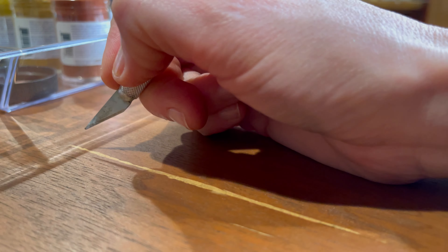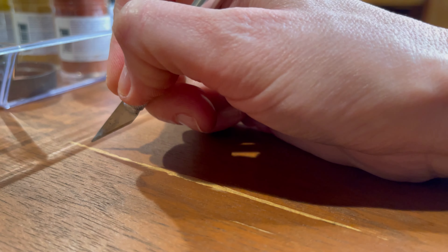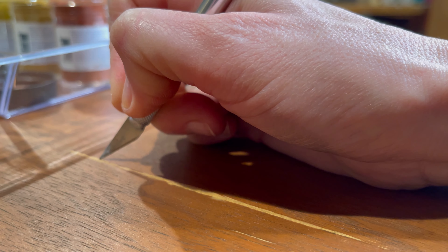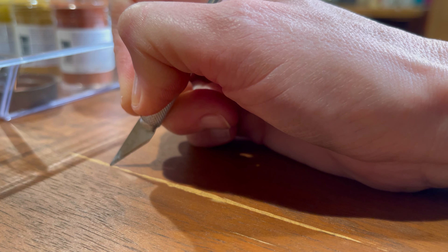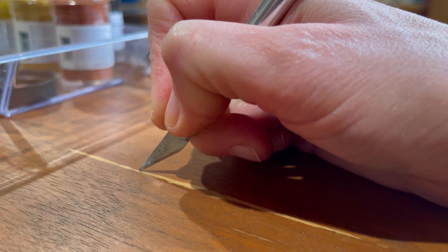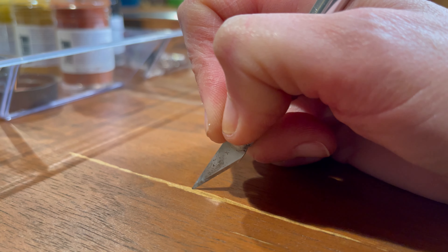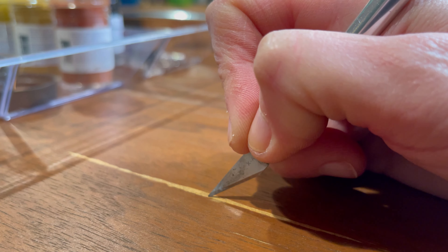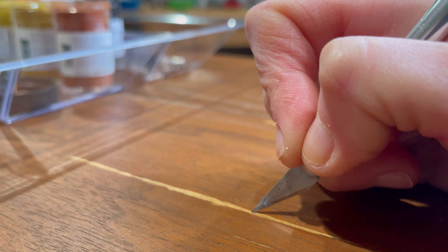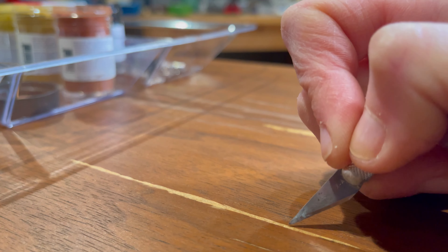I'm going in here with the X-Acto knife. You don't want to do anything too repetitive like an exact pattern — remember, grain is usually random. You get some little strokes in there with longer ones. All I'm doing is etching in some fake wood grain in this wood putty, because once we put these blending stains on, you'll see how the color takes into these lines.